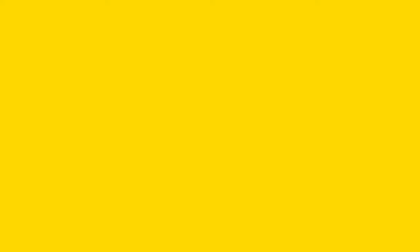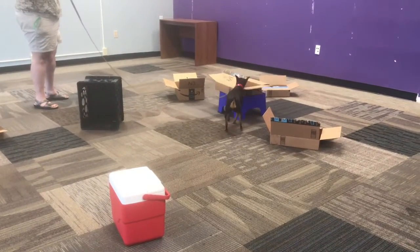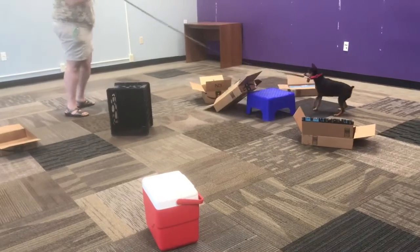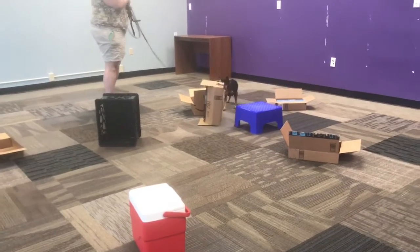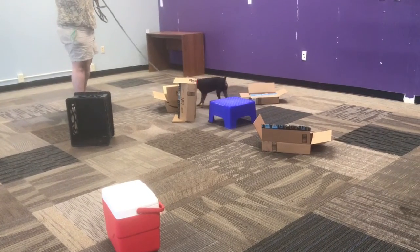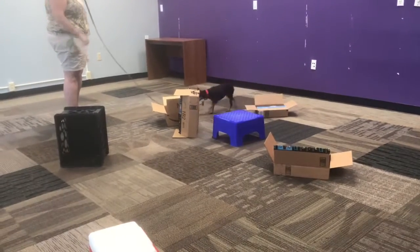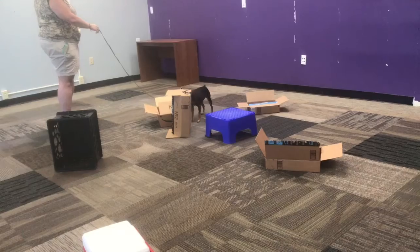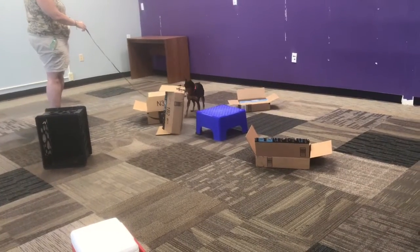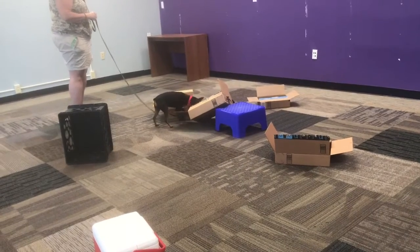Nora! She'll figure out how to get around it then. The pint jars are just the perfect size. This is a good test for her. Yeah, good job.